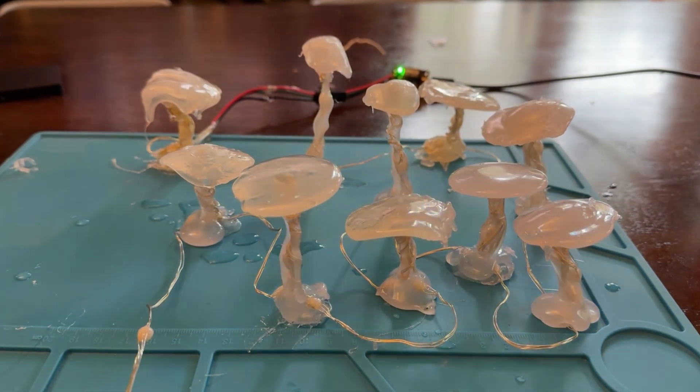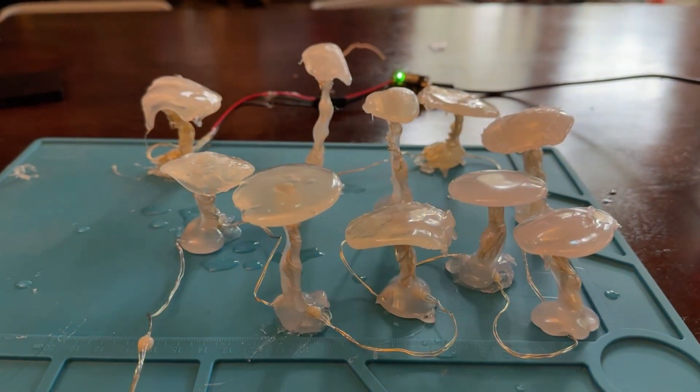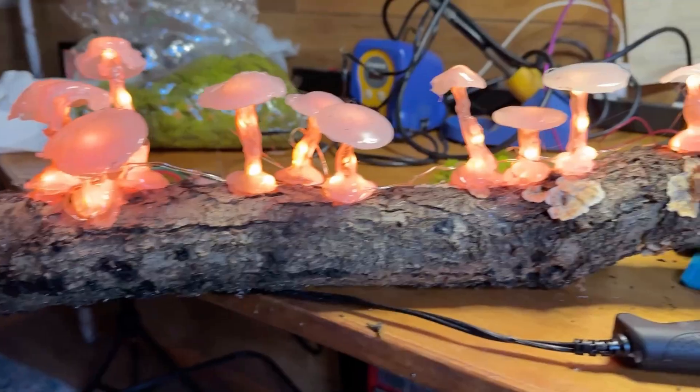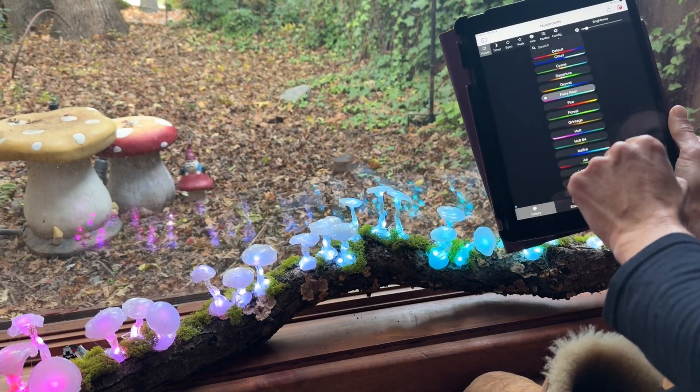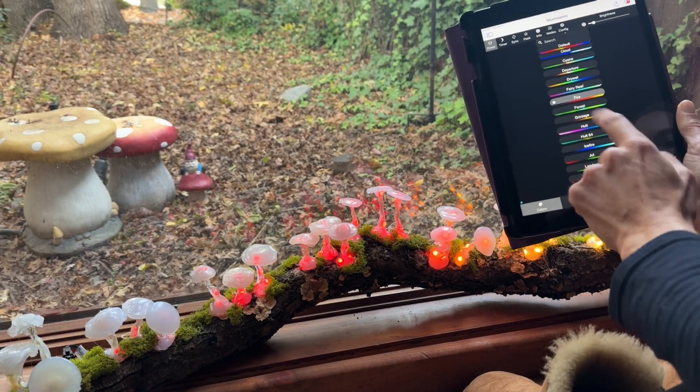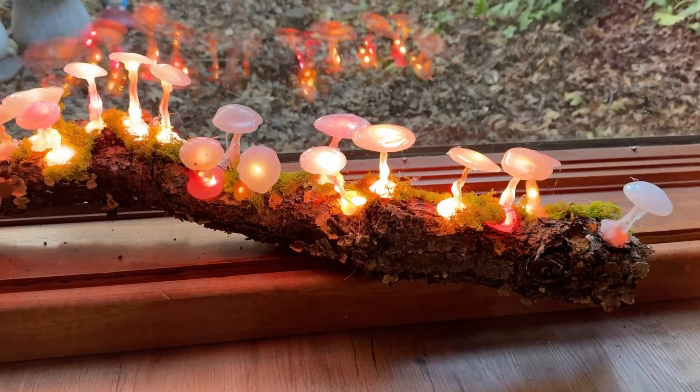Turn on Sound Reactive Mode for extra fun. Change colors or create modes with any web-enabled smartphone or device.